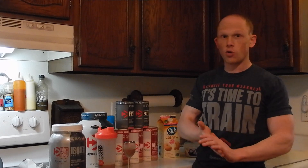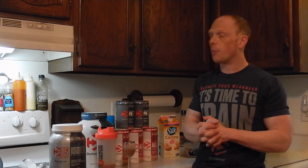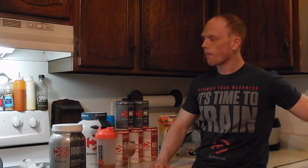My favorite isolate flavor from Dymatize is their peanut butter, which is my number one all time. But to be 100% honest with you, orange dreamsicle and chocolate peanut butter fudge brownie are all at the top of my list — and I will put this right up there with the best of them. This flavor is phenomenal; I highly suggest you pick this up while it's around.